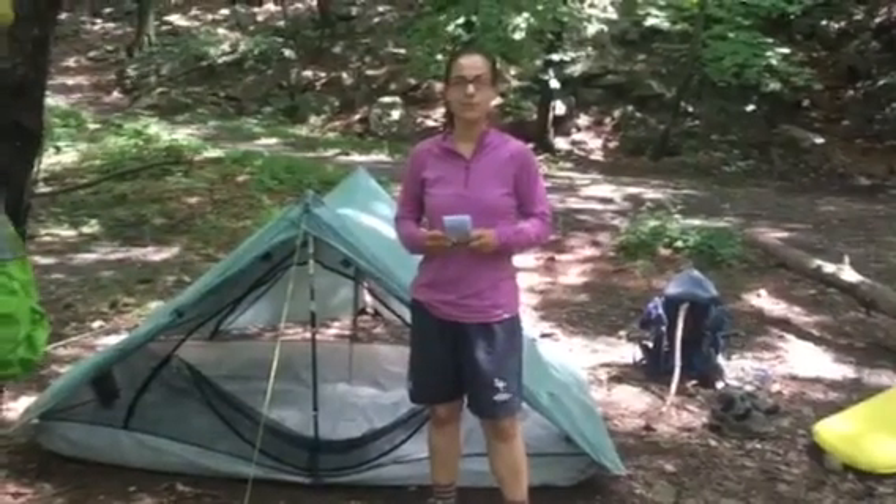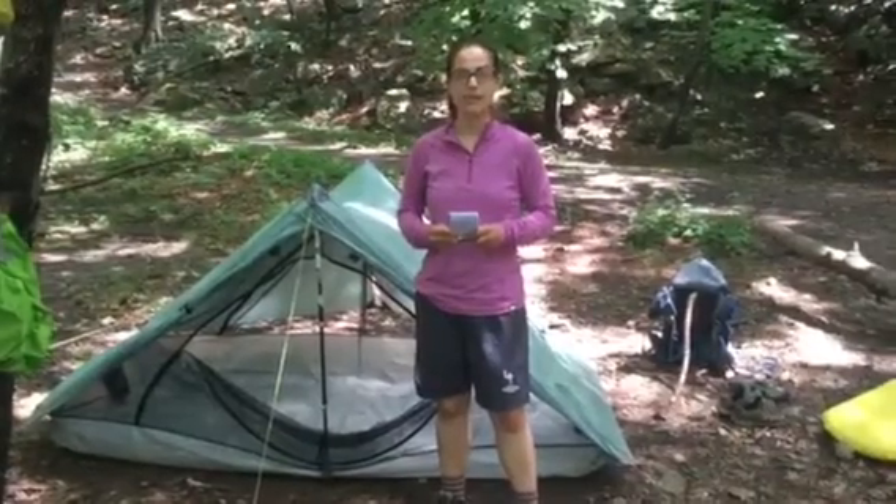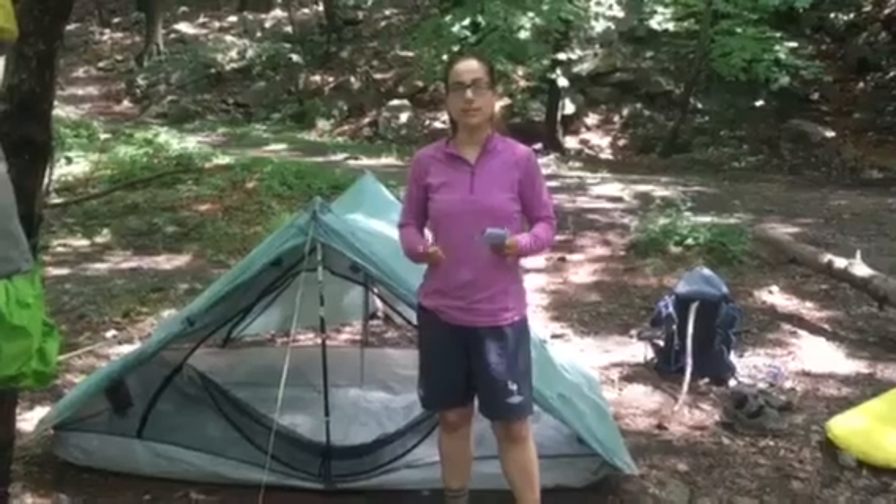Hi everyone! I'm Sushi Roll from TwoTentsDown.com. We are more than halfway on our Appalachian Trail through hike and we thought it would be a perfect time to do a tent review.